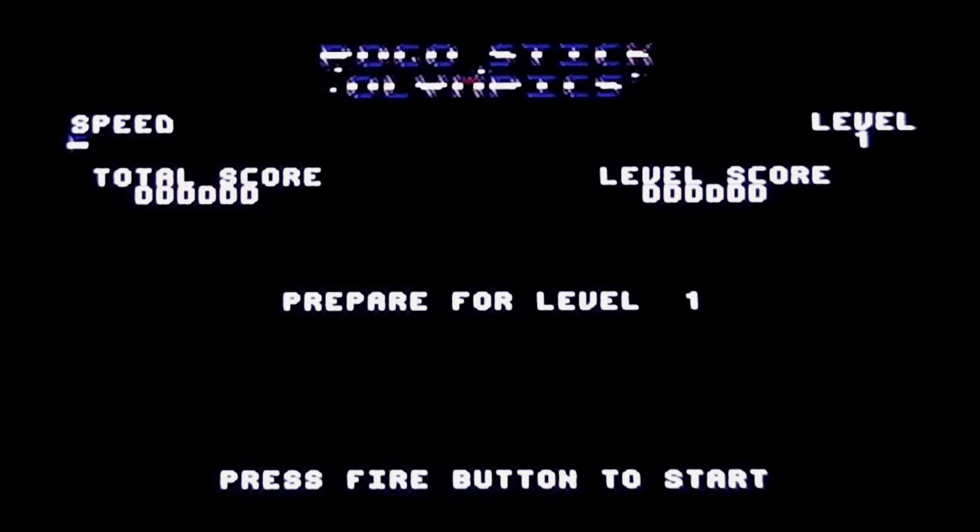The game's loaded and this is what you're presented with. It's not really a title screen — it says prepare for level one, press fire button to start, so it's more of a pre-game start screen. You've got all the other stuff at the top like level, score, total score, speed and things like that. It does say Pogo Stick Olympics at the top in a very hard to decipher blue, white and red logo. Pretty poor presentation so far — no title screen and no music at this point either.